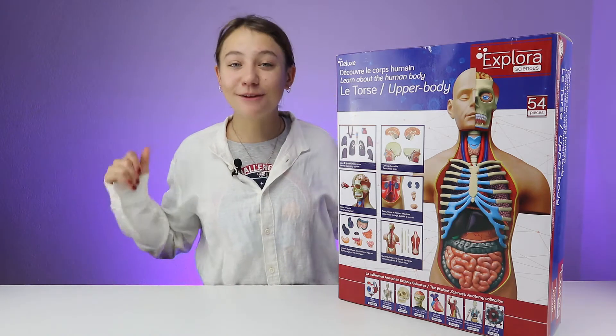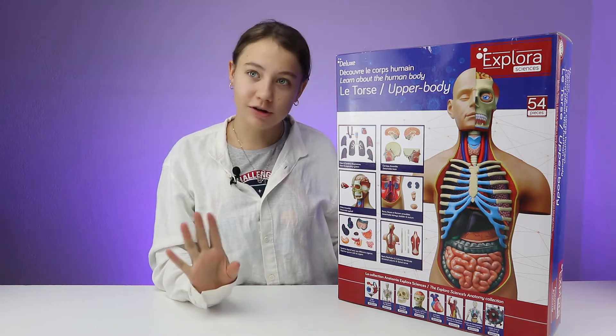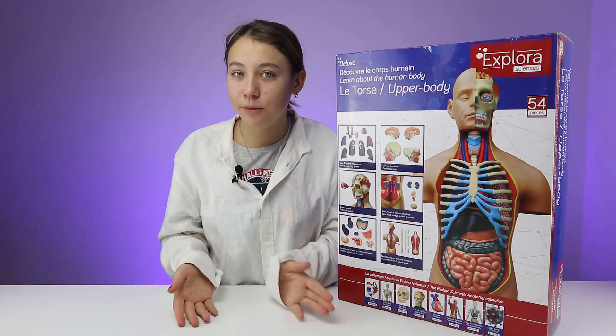Hi everyone! Welcome back to my channel! As you have noticed, on my channel I love to build a lot of LEGO, especially the really big sets where it takes some time to build them, and then I love telling you all about them.